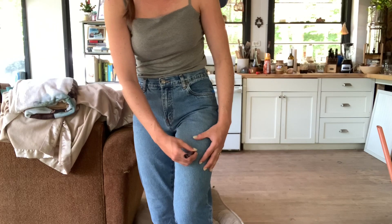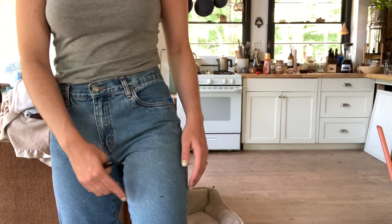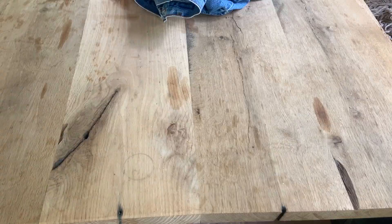I'm going to mark right here and I'm just using a pen. You should probably use chalk or something you can mark out, but I'm just going to go ahead and use this pen. I marked a little spot and I'm going to take my pants off and then cut them. You want to do it a little bit longer the first time, just in case it turns out shorter than you expect.